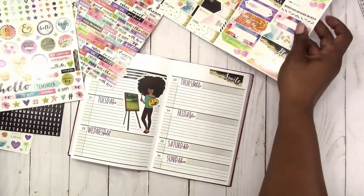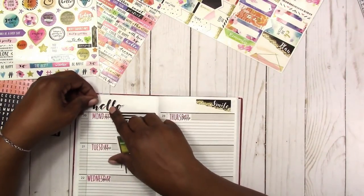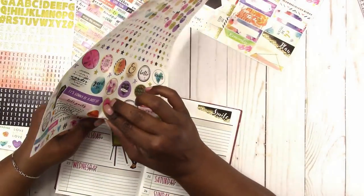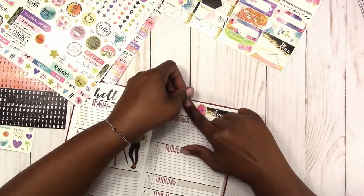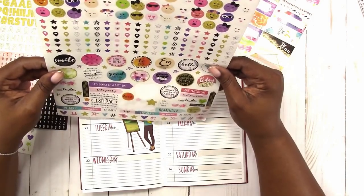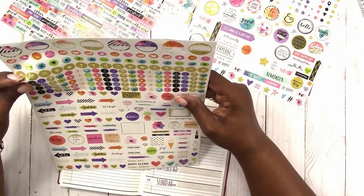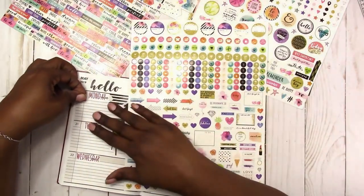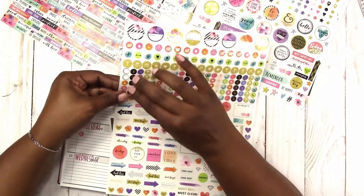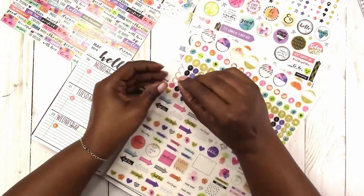I'm looking to see if there's anything else on these sheets I might want to use. I'm going to take this hello sticker and put that in the header area, and then there is also a heart sticker that I'm going to use in the header. The heart kind of ties in with the pink in the date cover. Here I'm going to use these little stars as highlights or bullet points. Because this is social media planning, there's only a limited amount of content I need to add, so this can be just a fun planner for me to try different things.